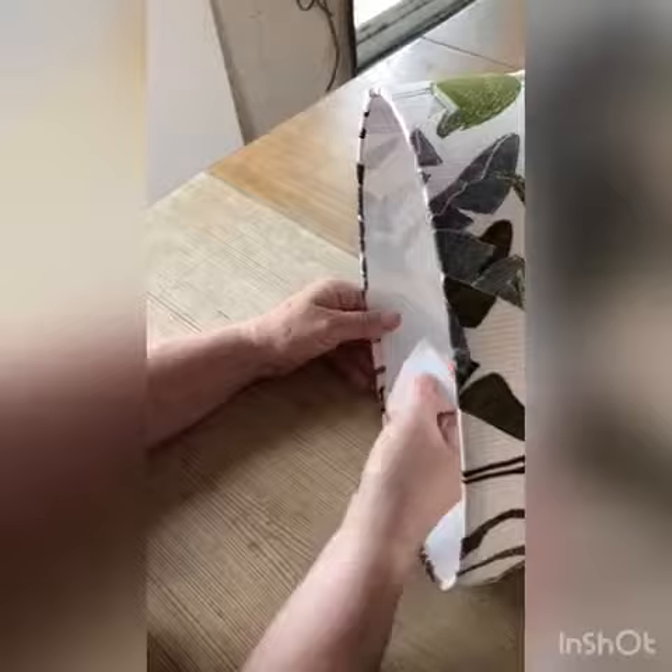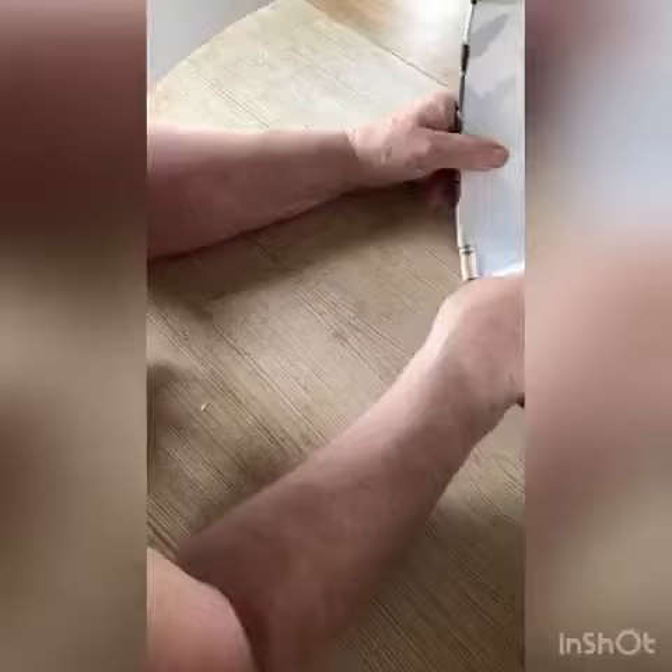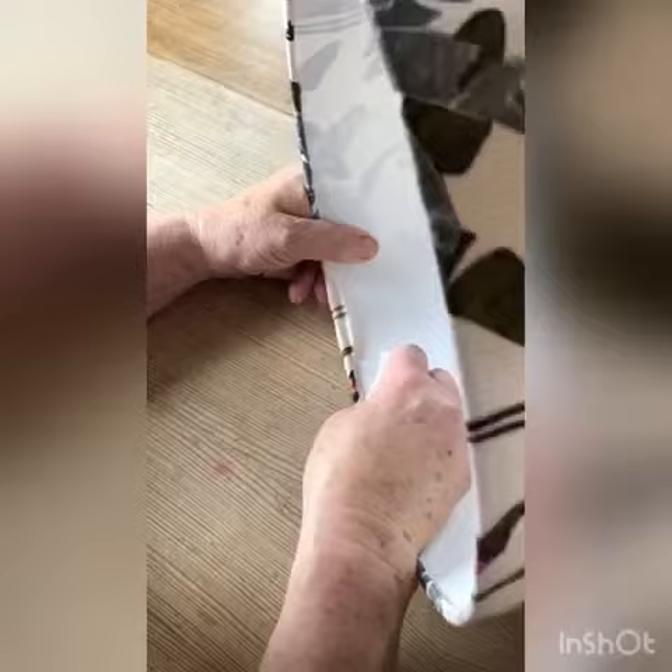And if the tool becomes difficult to work with, you can just trim it with scissors to get a better edge. It just becomes a bit bent as you go, so just start again, pushing that in. Run it down the back like that and then push it in.